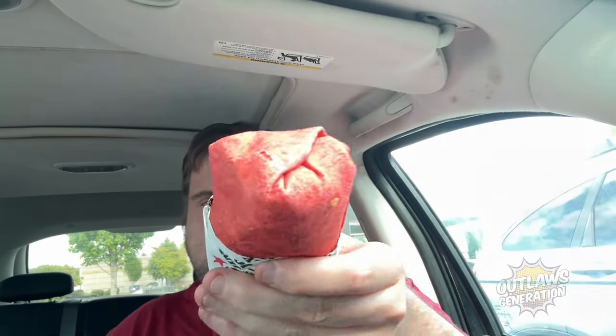All right guys, let's give this a try. Let's see if it's really spicy. What is water — let's try this. All right outlaws, so it has Jimmy peppers, onion, lettuce, tomato, mayo, garlic aioli, ghost pepper cheese, and turkey.